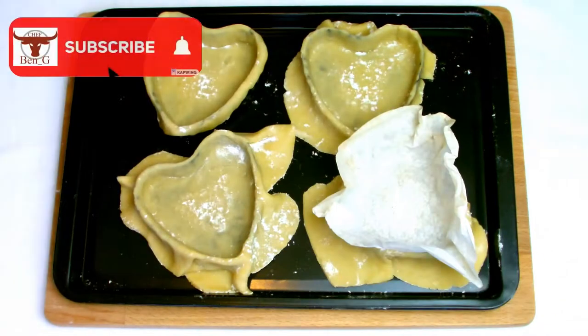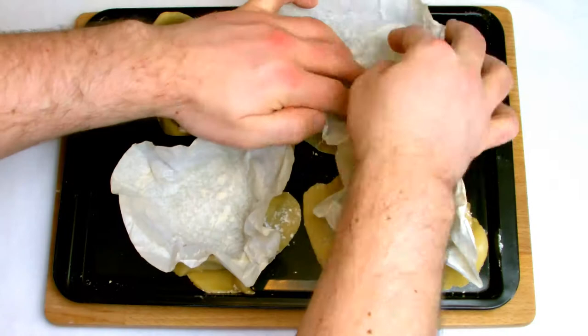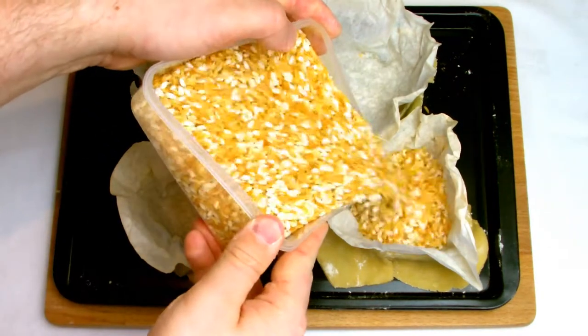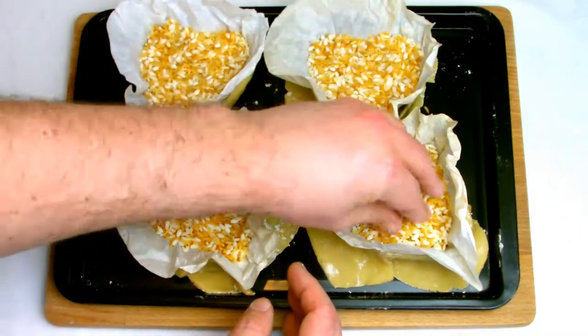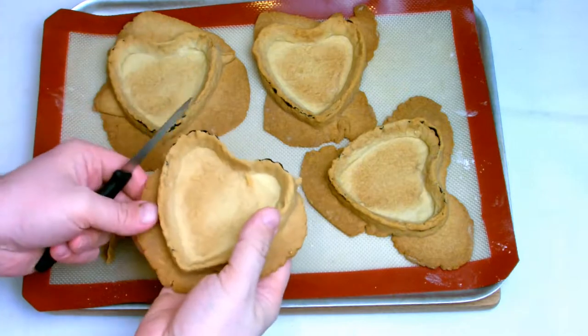When lining a pastry shell that's anything other than round, be sure that your paper goes into the corners as much as possible to prevent any rising. For my baking beans I've always used rice, as you don't need to waste your money on expensive baking beans. Blind bake your pastry shells as you would for any other normal blind bake and also trim as you would normally.